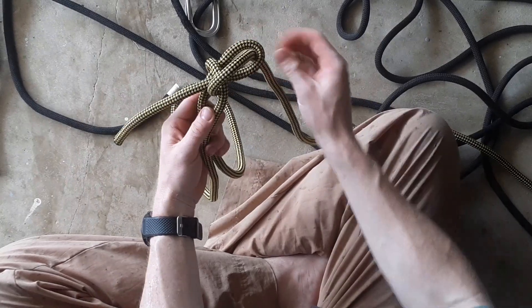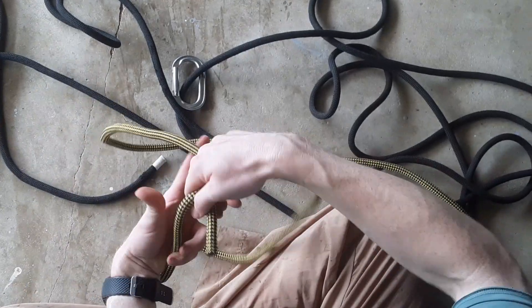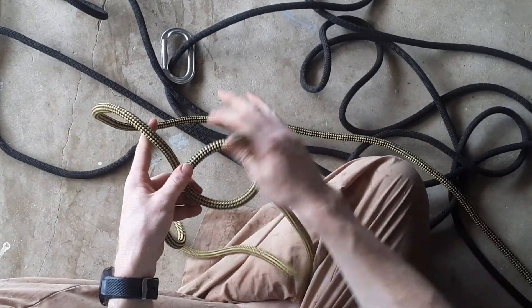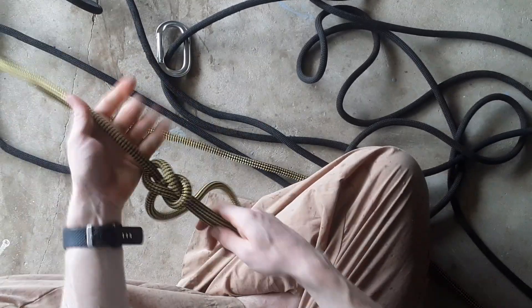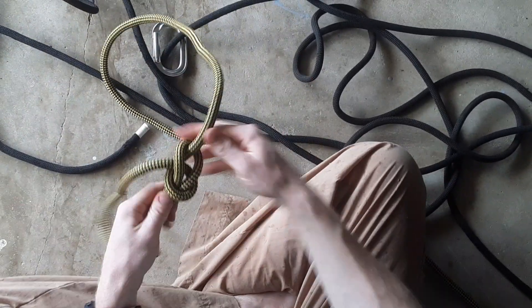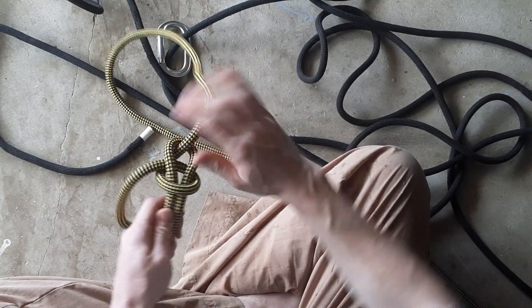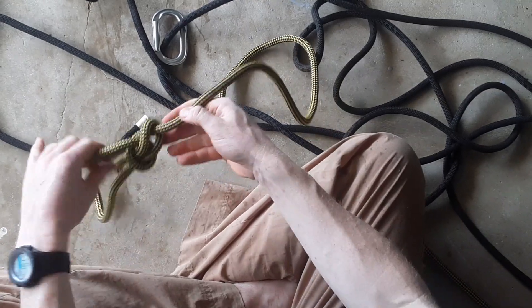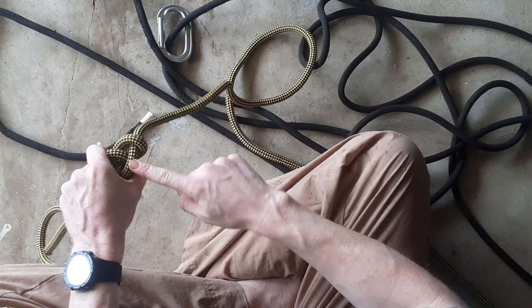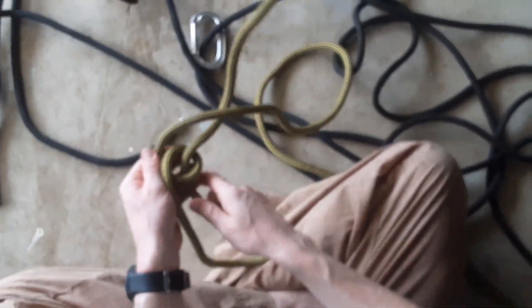That puts slack into the knot and you can undo it like that. We'll just tie that bowline again. You could directly just push that out, but again it's too tight, so you will need to flip it over, hold here, and pull that back to loosen it.